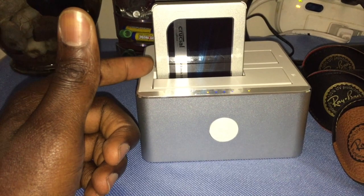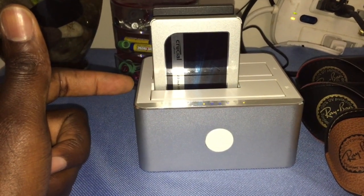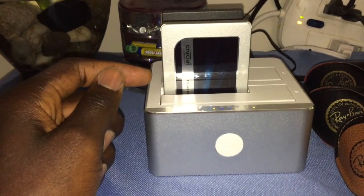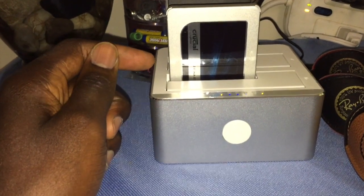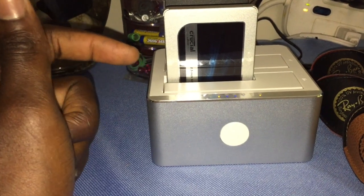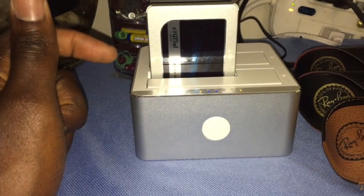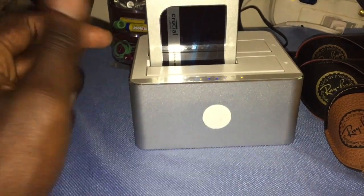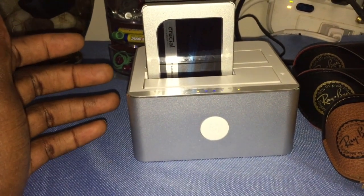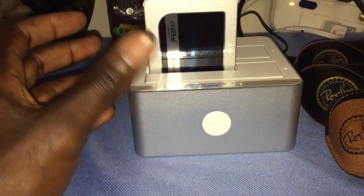I knew I needed more space so I went with a one terabyte drive, but then comes the problem: how do I copy it exactly the way it is from the current SSD and keep my Windows Boot Camp? I got on the internet and found a lot of stuff about Winclone doing it, but it's just a lot of steps. I don't have time for that, and it's not free. I didn't want to do a clean install, so I kept looking.